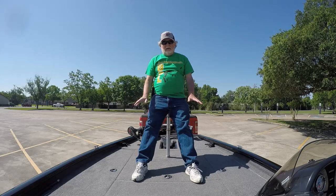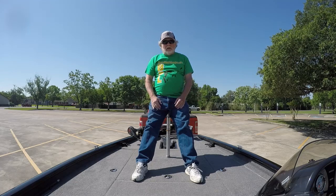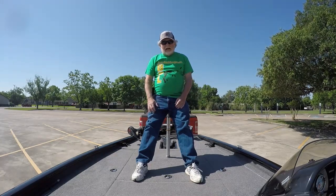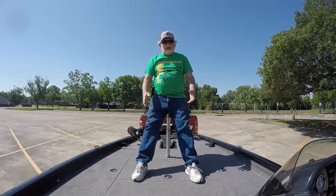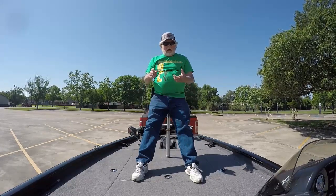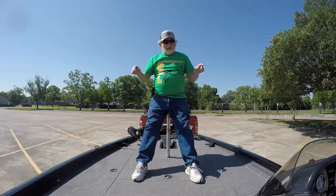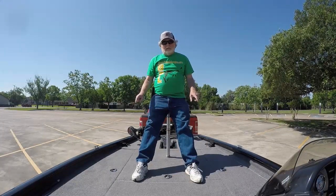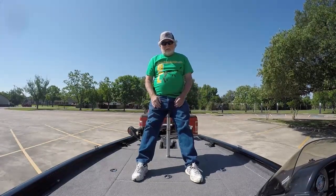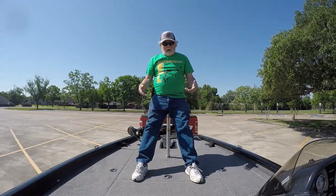It's got the most deck space with the exception of the Nitro — the Nitro Z18 or Z19 pretty much matches it. I looked at Skeeters, I looked at Rangers, I looked at aluminum boats and fiberglass boats. This boat has the most deck space and the most storage space of any boat in that class. That was one of the huge reasons I bought this boat.